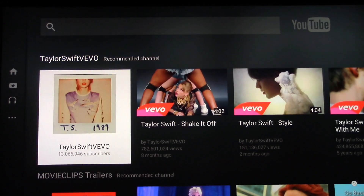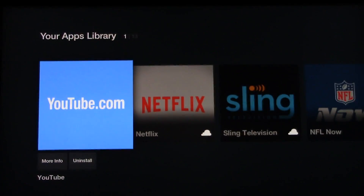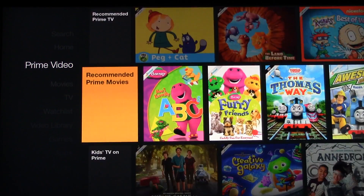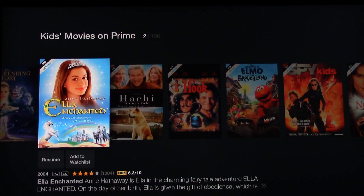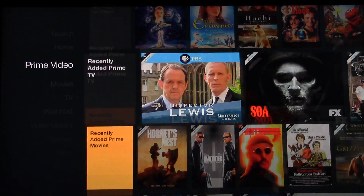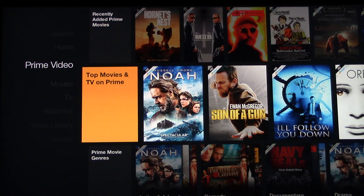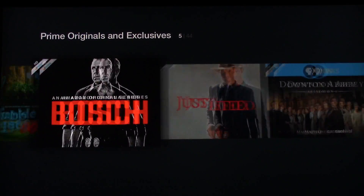The last thing I want to show you is Prime — let's go back, exit YouTube. So if you remember Prime, here's what you're gonna get. You can see at the top left of each title they have this stripe, which means it's included in Prime. They do a lot of repeats — like look: primetime movie genres, action adventure, and then there's Noah again.